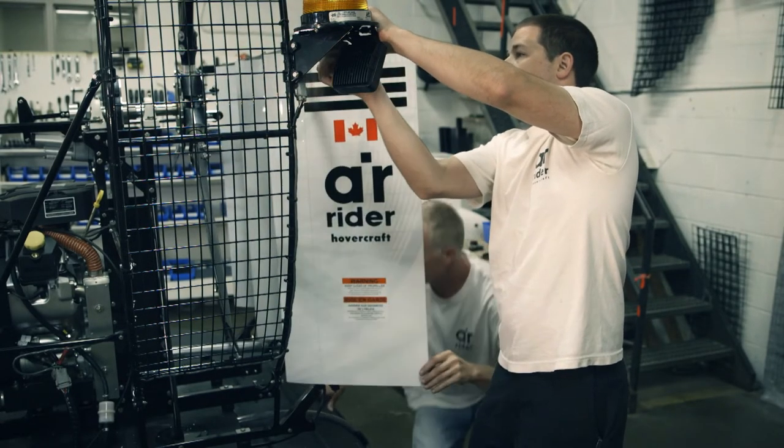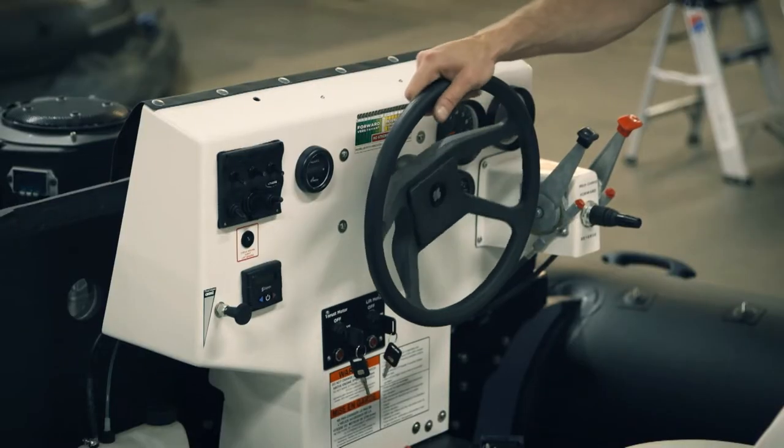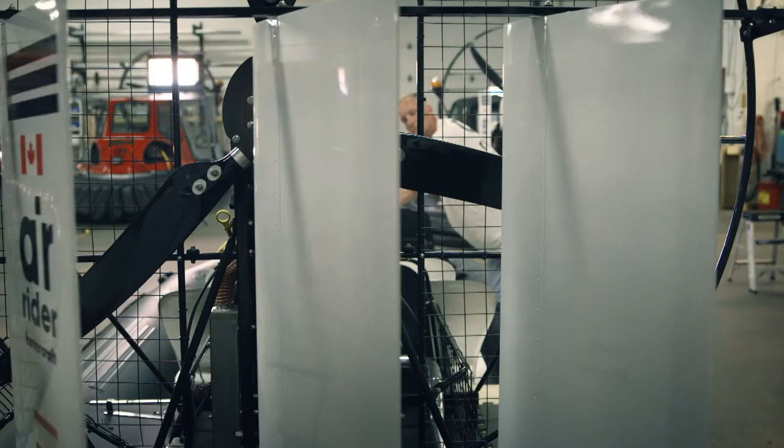Three rudders are fastened behind the propellers, which directs the airflow and steers the hovercraft, not unlike a helicopter.